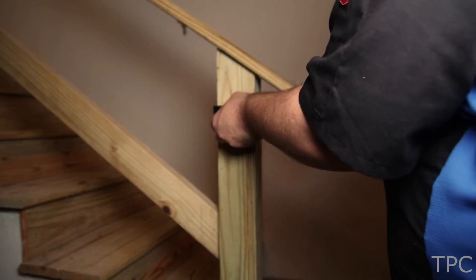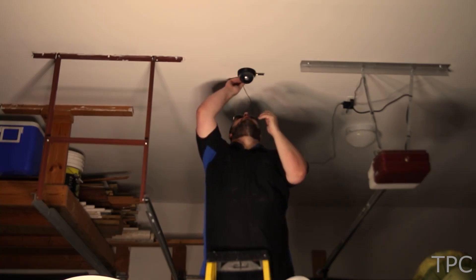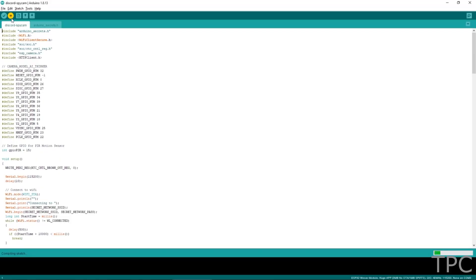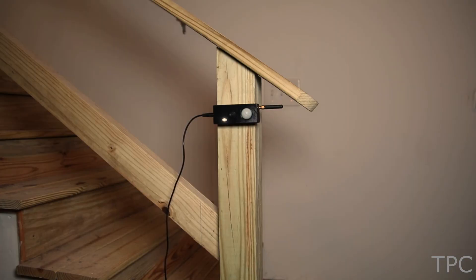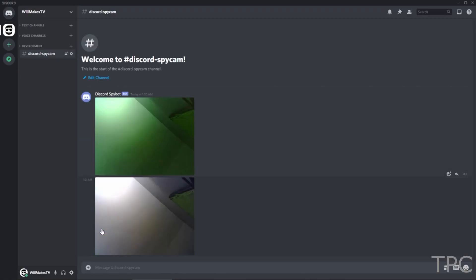You can use it either as a wall mounted model or a ceiling mounted model. After connecting the components and uploading the code, the camera starts working. As it detects any motion, it posts a picture to Discord.